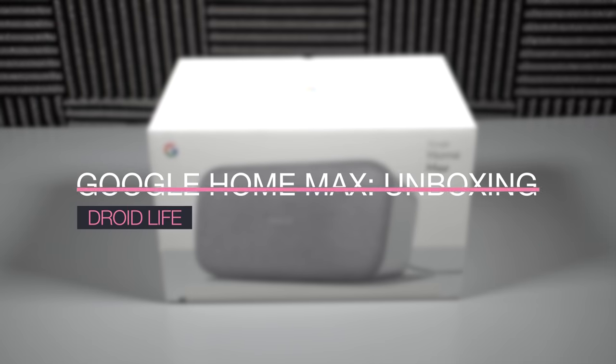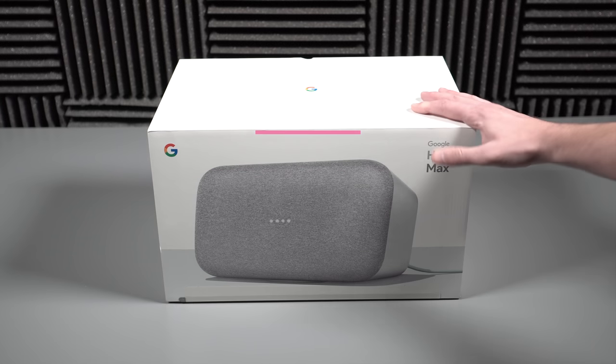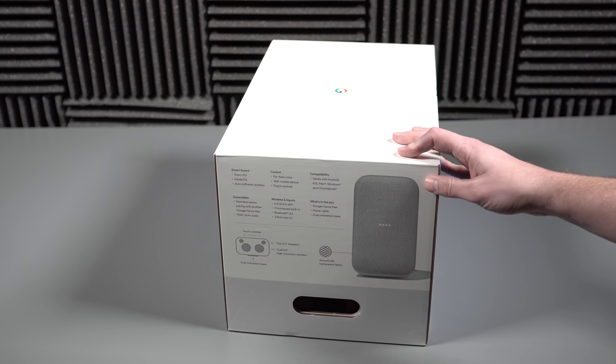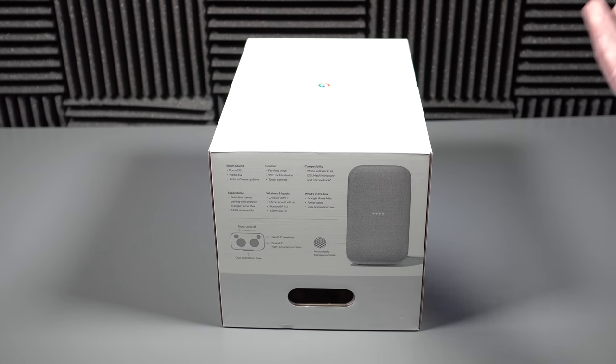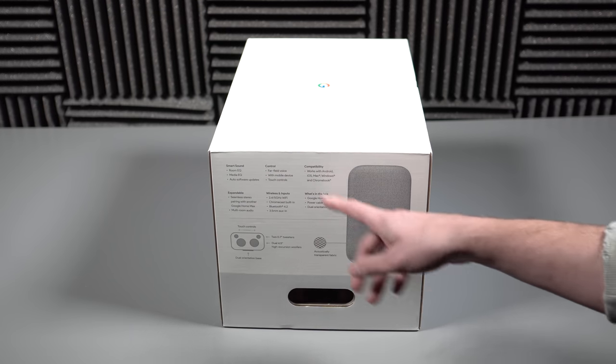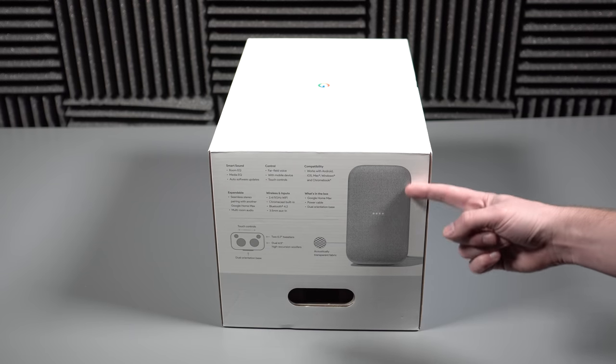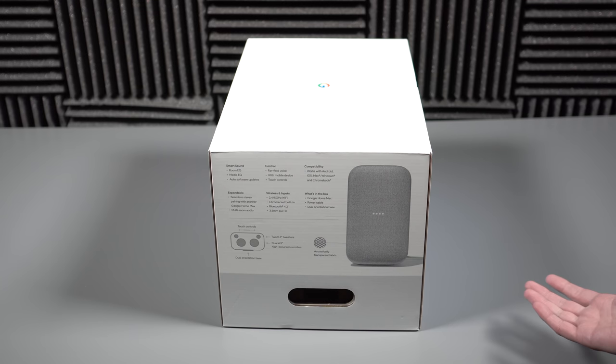Let's unbox Google Home Max. We'll try to fire open the box here — if we spin this around, it reminds me a lot of a microwave box. I don't know if anyone's bought a microwave in a while, but that's kind of the size of this thing. It's actually pretty big. So it talks about all the stuff here — again $399 for this, it comes in chalk, which is this lightish gray color. There's also charcoal.